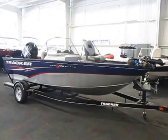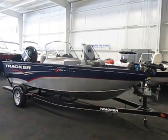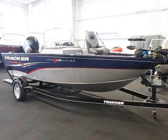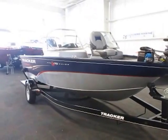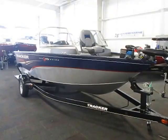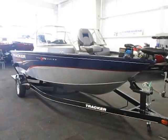This is a super clean 2013 Tracker Pro V175 Pro Guide walkthrough, excellent condition bow to stern. It's powered by a 90 horse Mercury 4-stroke EFI outboard. It has only seven hours of runtime and has factory warranty through May of 2018.